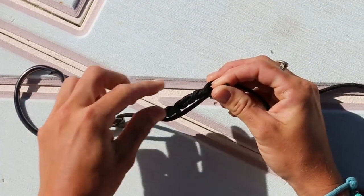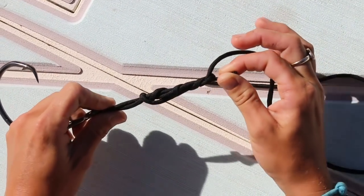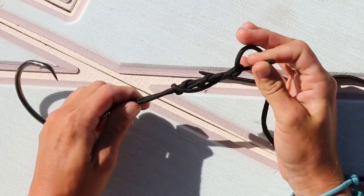Now at this point, once you have all these wraps here, you're going to want to cinch it down and lubricate your fishing line, so that your knots are nice and even and it pulls tight correctly. I'm not going to do this because it's paracord, but I highly recommend you wet it with your saliva or dip it in the water.